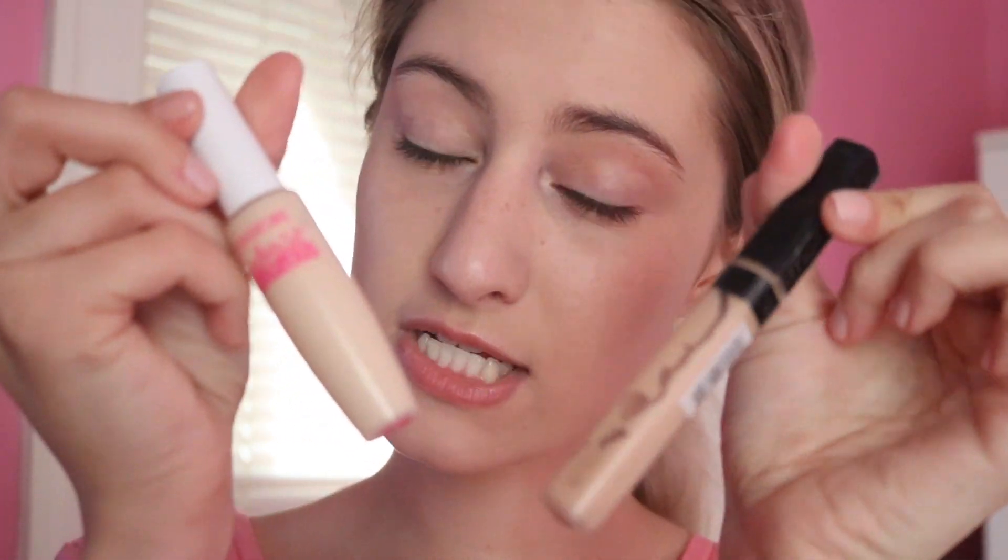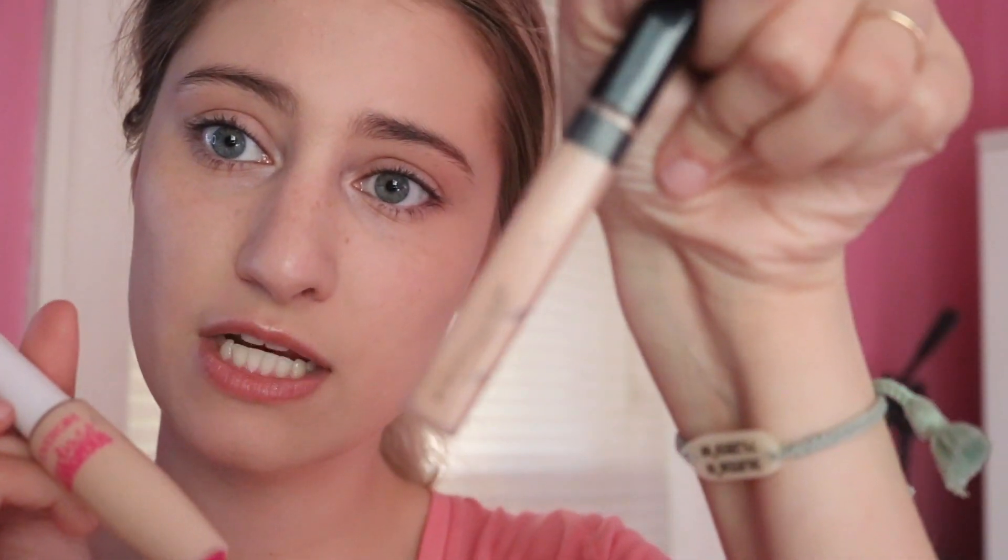This is why it's really dangerous to tightline your eyes when you wear contacts — a piece of eyeliner just got in my eyeball and my contact just fell out of my eye. So now I'm just taking both of these concealers. This one is the Maybelline Fit Me Concealer and this one's the CoverGirl Ready Set Gorgeous Concealer. They're in two different colors — one I use to brighten my eye and the other one I use to take away the coloring.